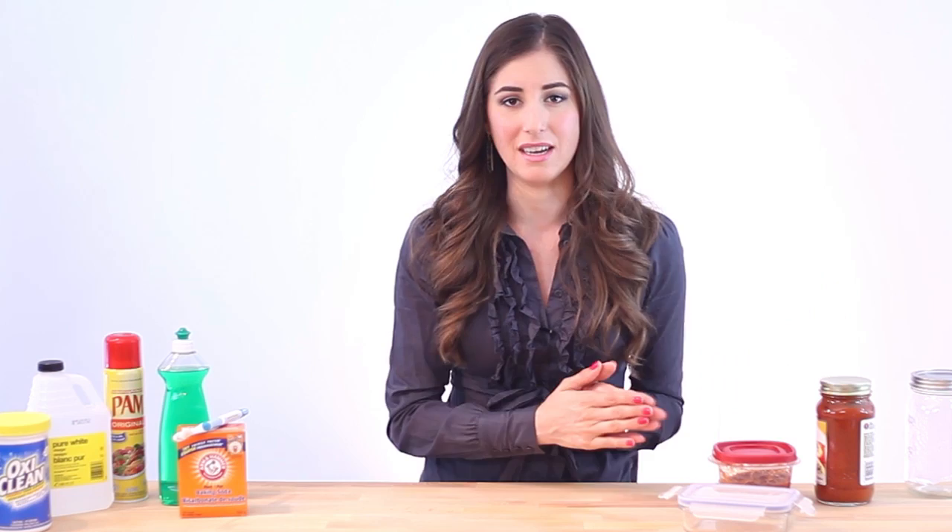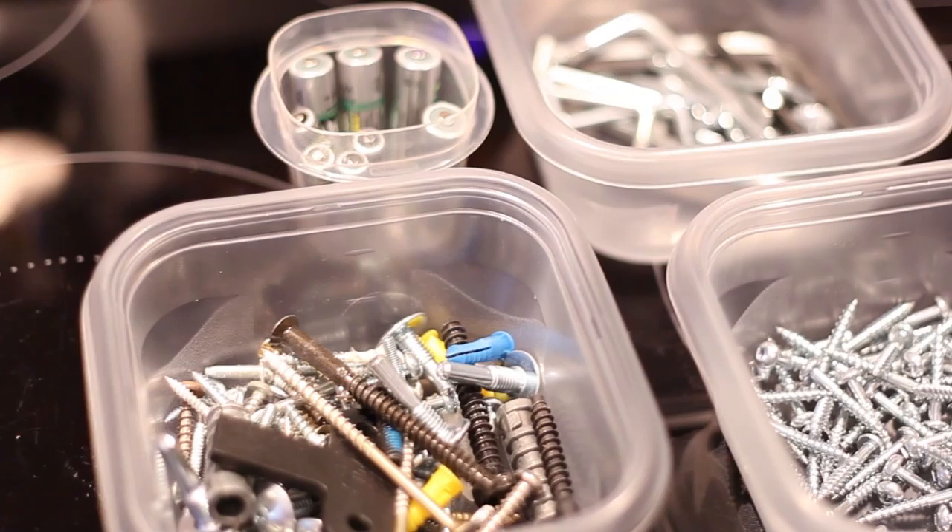So instead of throwing these containers out, we actually like to use them for storing things like screws, buttons, and batteries, or any other little things around the house.